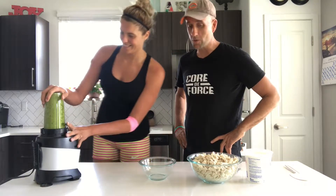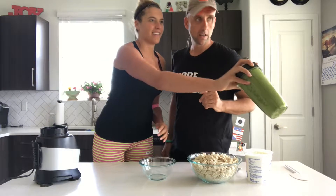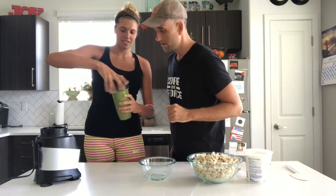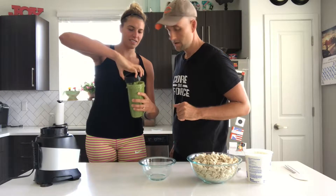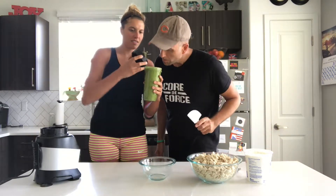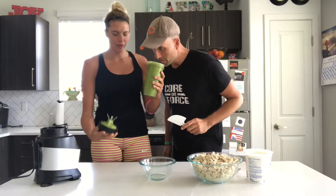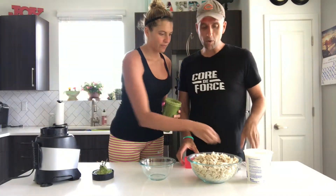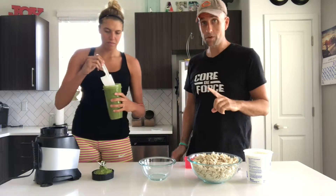That's what I call green! Look at that — check it out. Oh my gosh, that smells so good. So we're going to show how to make one portion using our portion-control containers.